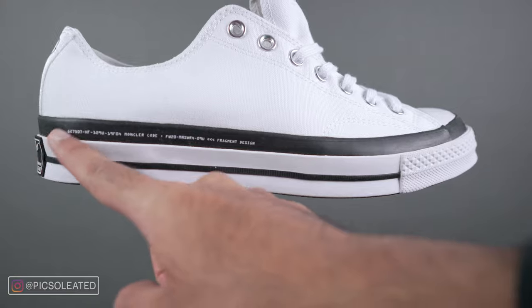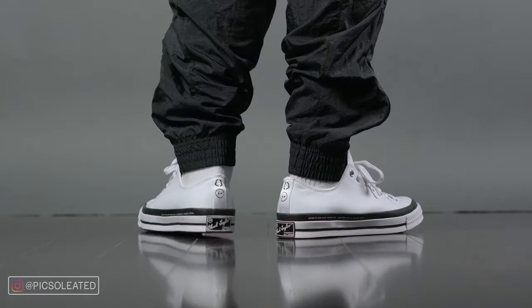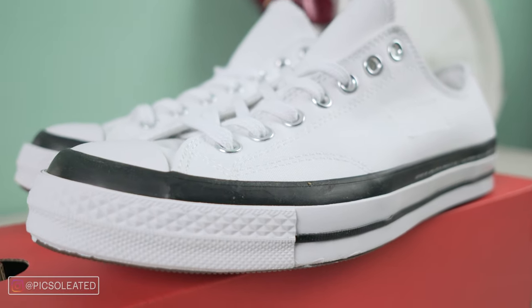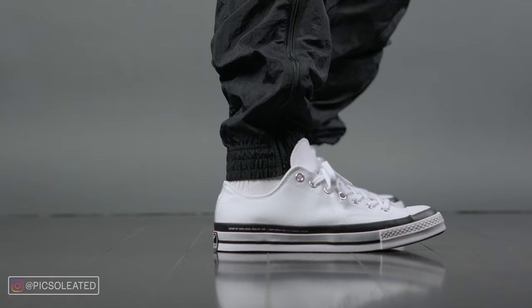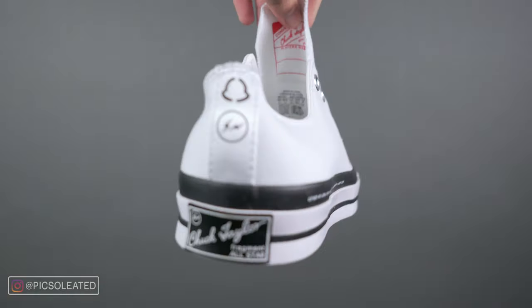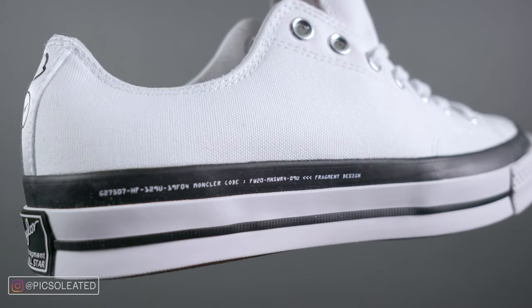What's really unique about the upper is the exaggerated foxing around the middle of the shoe. If you don't know what that is, it's the thick black stripe going around where the upper and midsole meet. It's typically much smaller and subtle on most shoes, but here it's exaggerated so you can't help but notice it — it might be the only thing you notice on these shoes, to be honest. There's also a little text on the outer heel portion.